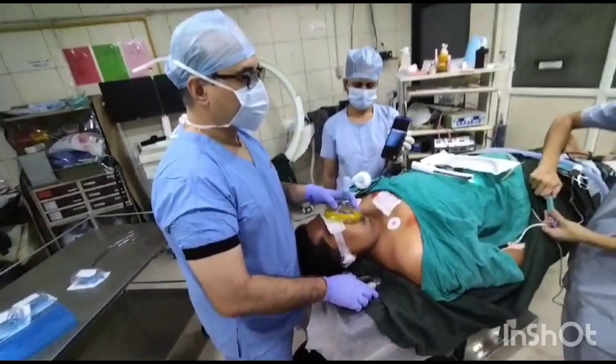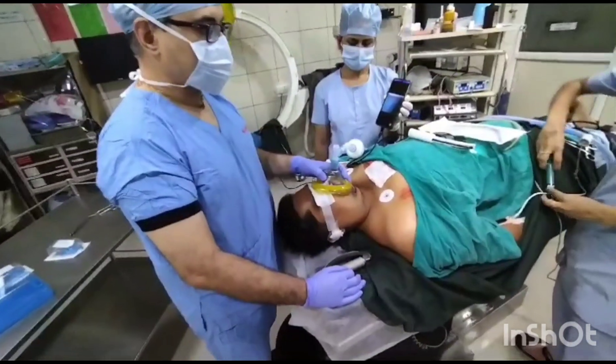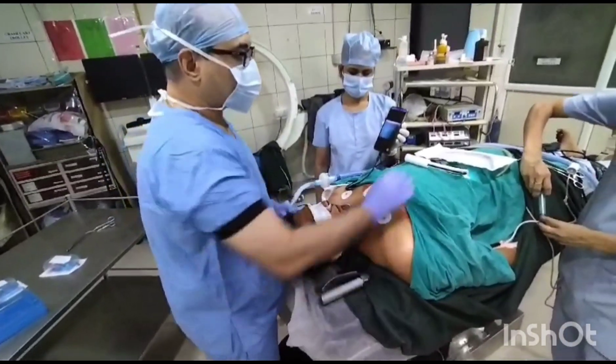So we are intubating with an otoscope. Propofol sedation is given to the patient. Preoxygenation is done. Suxamethonium is not given yet.